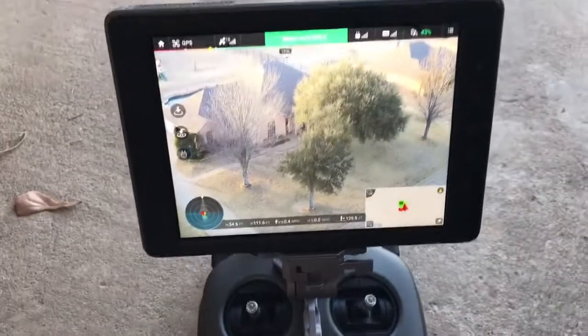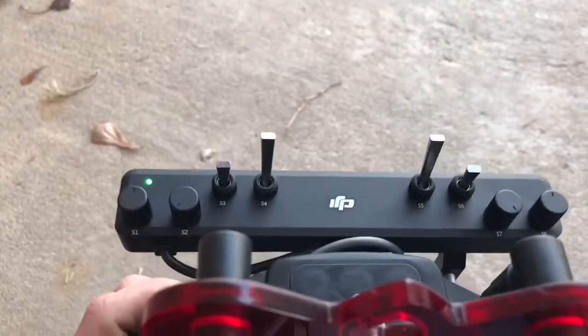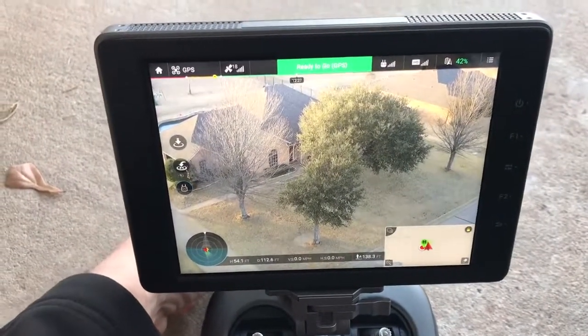These things are actually configurable, which is kind of cool. So it's not just stuck to whatever it comes set as — you can set these things up to whatever your preference. The next knob over here on the left I have set up for digital optical zoom, which is kind of nice.